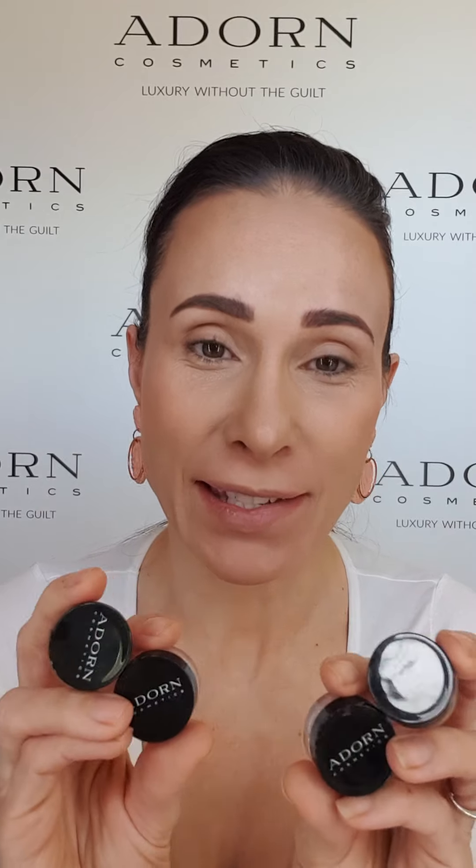Hey, I'm Bryony Kennedy and our seasonal sets include the Eye Radiance Kit. What I love about this particular set is that anybody can use these colours. They're versatile, they're easy to blend, and they're really soft and subtle on the eyes.